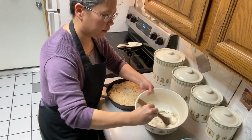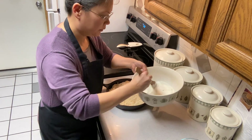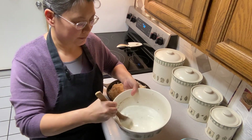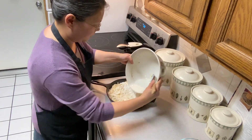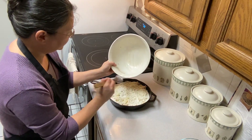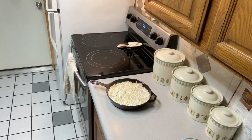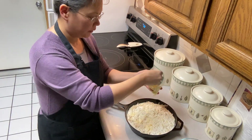We're going to give that a mix and then pour it over our scalloped potatoes. These are so delicious — you guys are going to love these. I'm probably using more cheese than what the recipe calls for, because I like my scalloped potatoes to be really cheesy, so we're going to put some more cheese on top.